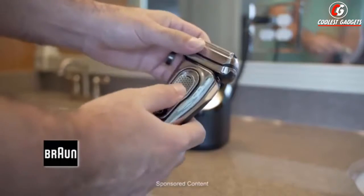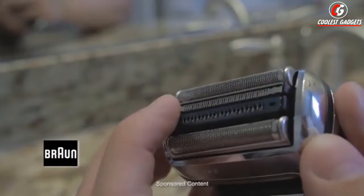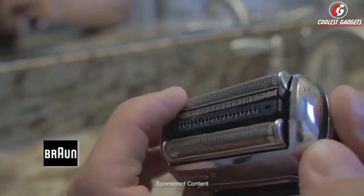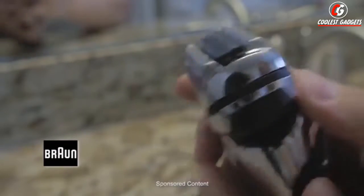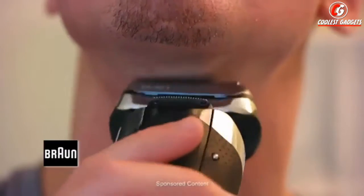We have a multi-head lock with five adjustable angles for precise shaves. It really contorts to the face when you're shaving. The blade consists of four independent elements: a hyper lift and cut trimmer, a direct cut trimmer, and it is enclosed by two optifoil enclosers. I experienced no itching or skin irritation.